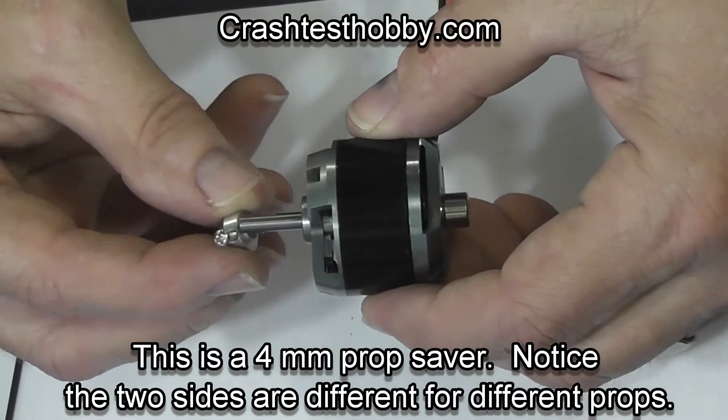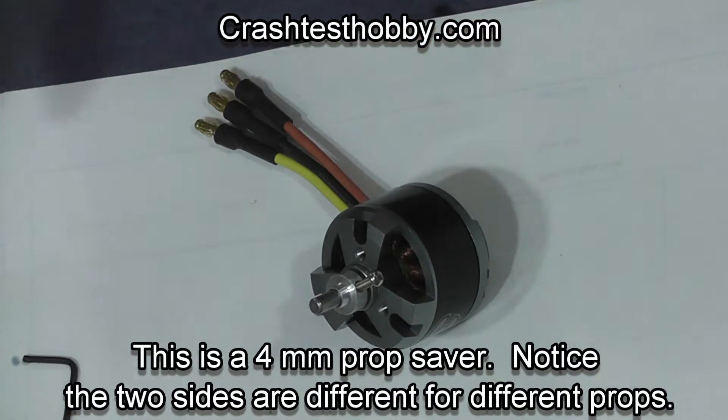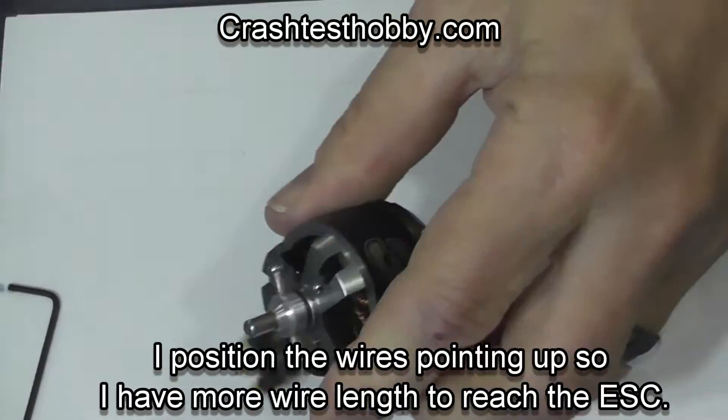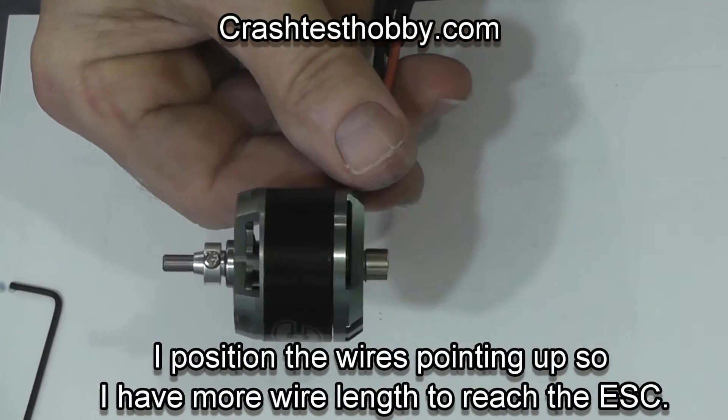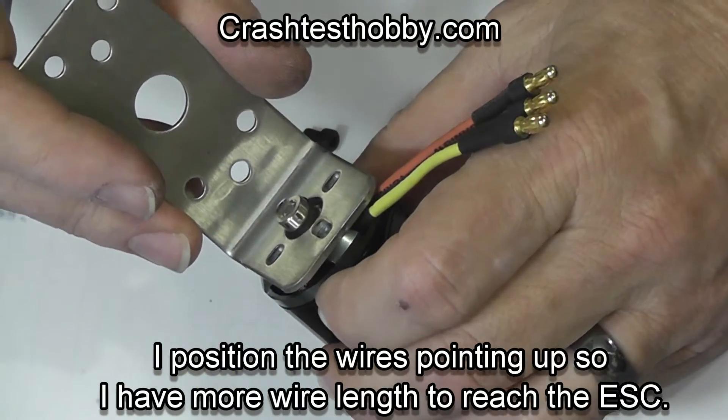Then I put a prop adapter on. On pusher props a motor this big can easily use a prop adapter, but with puller props they can pull the prop adapter right off the motor.